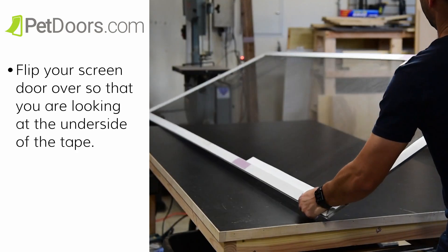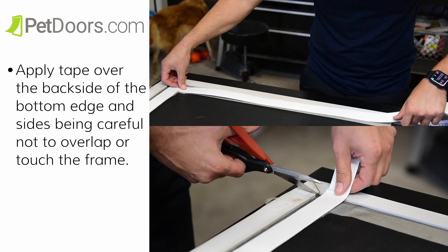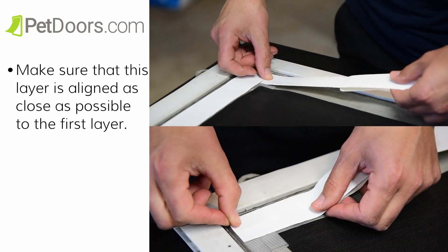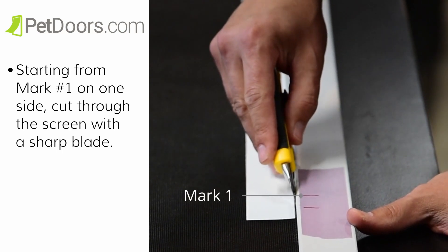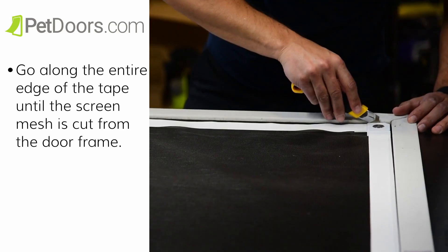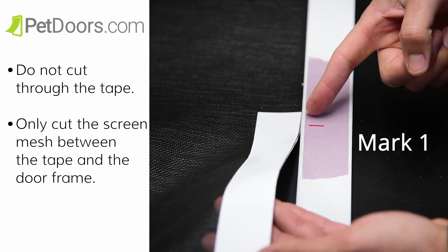Next we're going to apply tape on the opposite side of the screen. Flip your screen door over so that you are looking at the underside of the tape. Apply the protective tape over the back side of the bottom edge and sides, being careful not to overlap or touch the frame. Make sure that this layer is aligned as close as possible to the first layer. Starting from mark number one on one side, cut through the screen door with a sharp blade. Go along the entire edge of the tape until the screen mesh is cut from the door frame. Do not cut above mark one on either side, do not cut through the tape — only cut the screen mesh between the tape and the door frame.